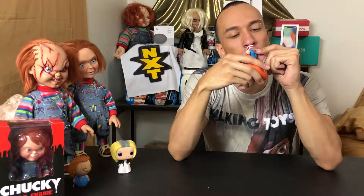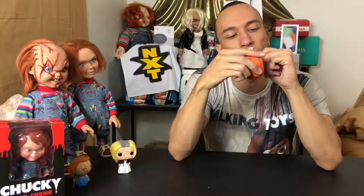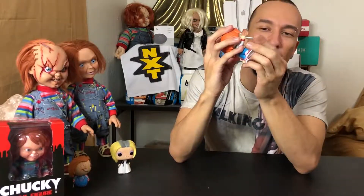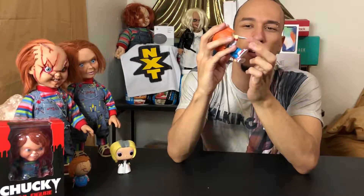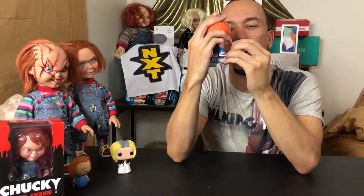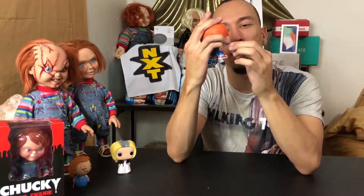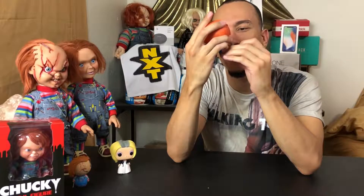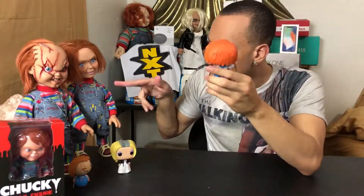On the bottom of his feet it just has the Funko branding. The knife is actually pretty sharp — they should have had a sharpness warning instead of a choking hazard warning. Some of the paint does go onto the knife from his hand, which is a little sloppy.